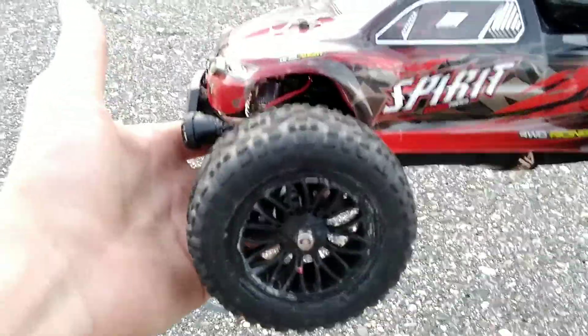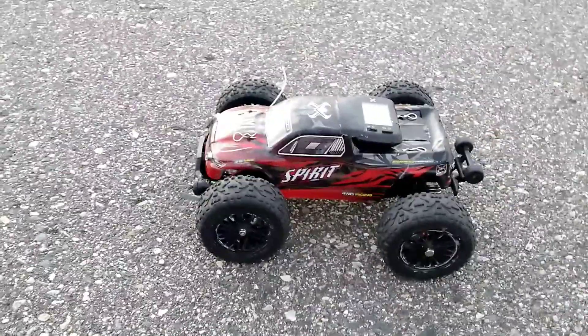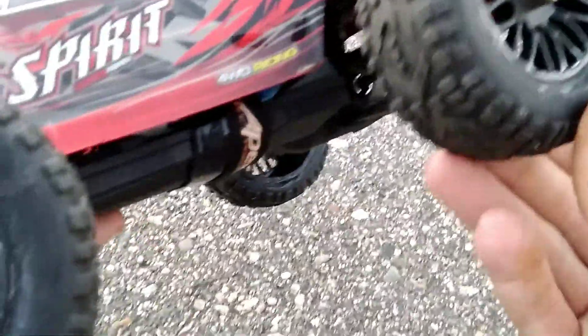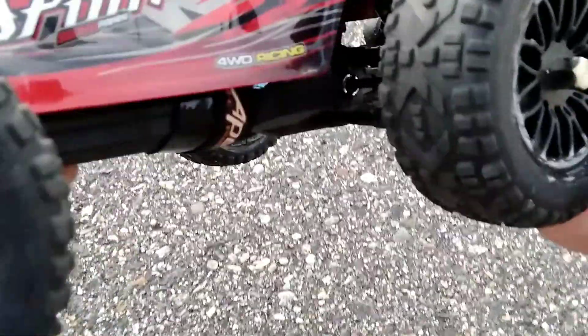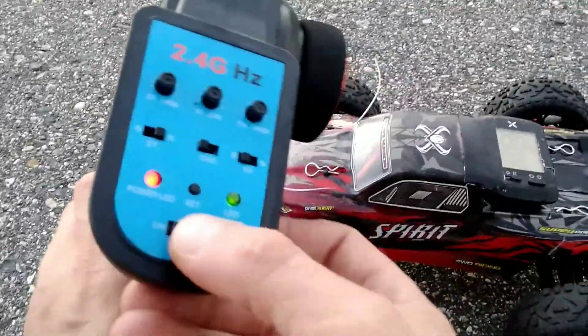Check it out guys, we got the lifted Q901 slammed. We put the 116 shocks back on it, got the HM HS 101 tires — it's just what works right now. I gorilla glued the crap out of it and it really firmed up the sidewalls, and I think it'll do good. This has the 45 amp ESC and this transmitter and receiver.